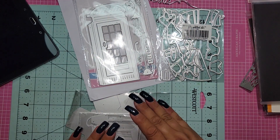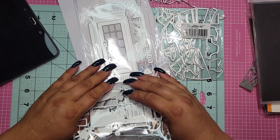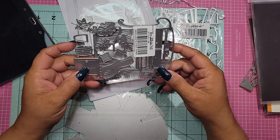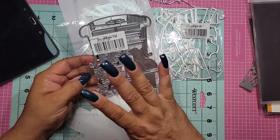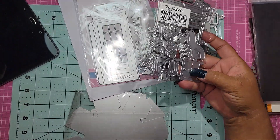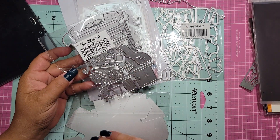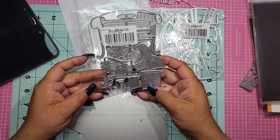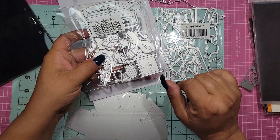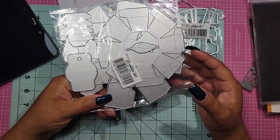My nephew and his girlfriend just moved into their first-ever apartment, so I ordered this, which is super cool — it's basically a living room with a window. I want to make them a card congratulating them on their apartment. I thought this was so cute and I could do it in their colors. They have plants, so I cannot wait to do this one — I think it's going to be a lot of fun.